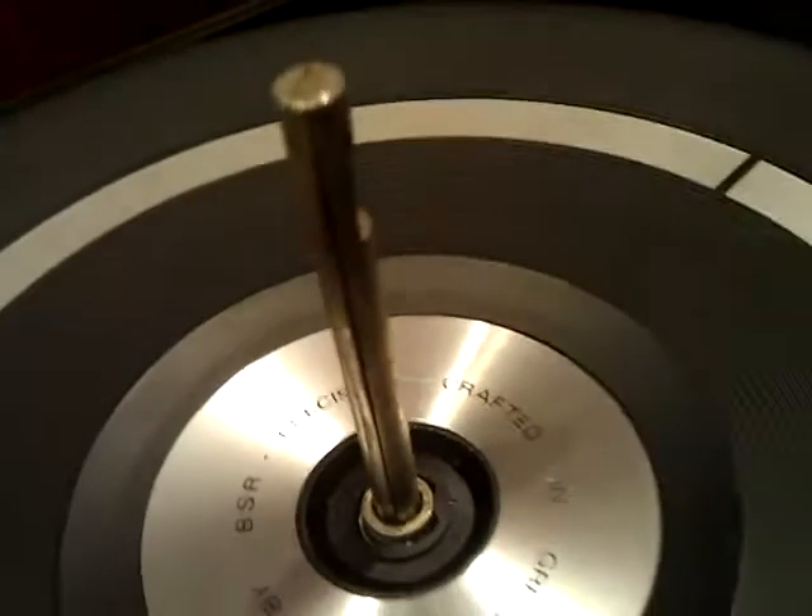Luckily I'm at my parents' house at the minute, so they have this fantastic old turntable with the arm. If you can see that, that is how the record drops down. You select the right record size in the back, record speed at the front, and you've got the auto start there.